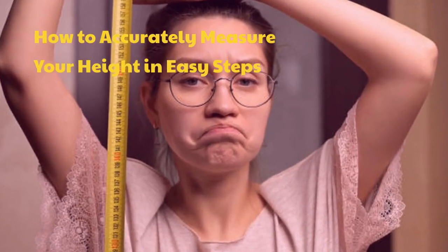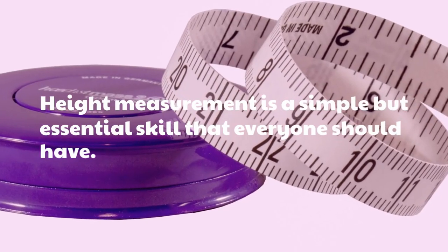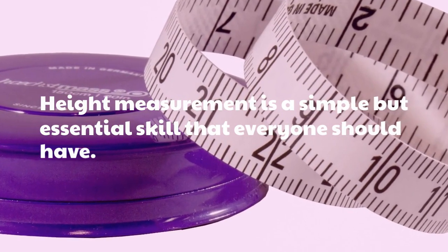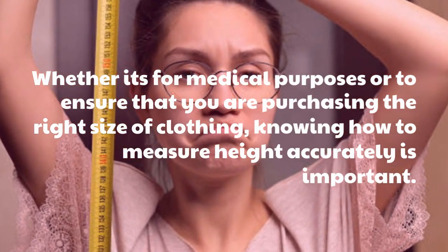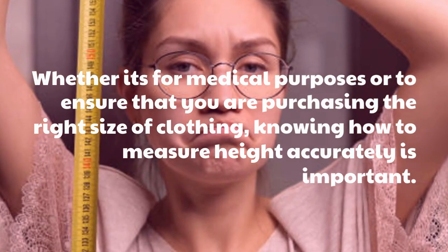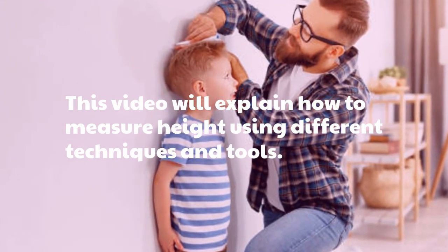Height measurement is a simple but essential skill that everyone should have. Whether it's for medical purposes or to ensure that you are purchasing the right size of clothing, knowing how to measure height accurately is important. This video will explain how to measure height using different techniques and tools.